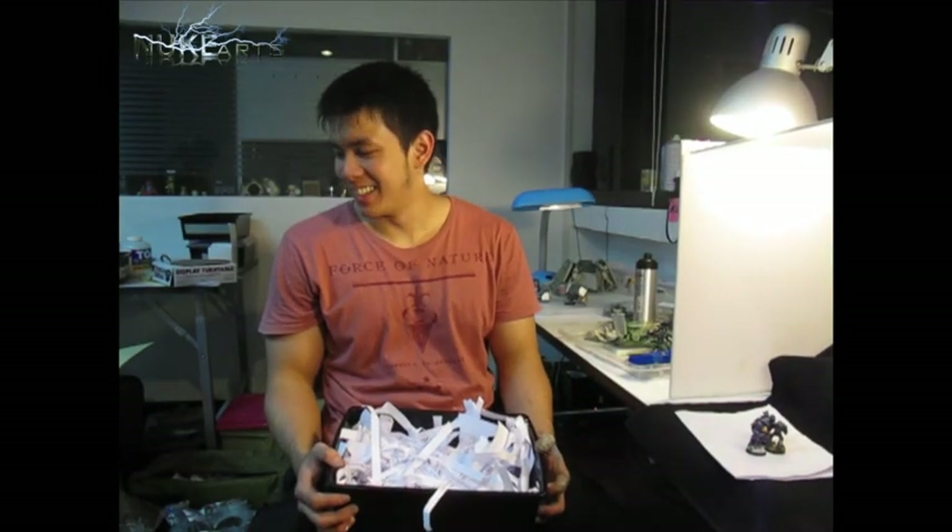Hi guys, it's Nook from Nook Park here. Today we have reached 600 likes on our Facebook page. Let's see who's gonna win it.